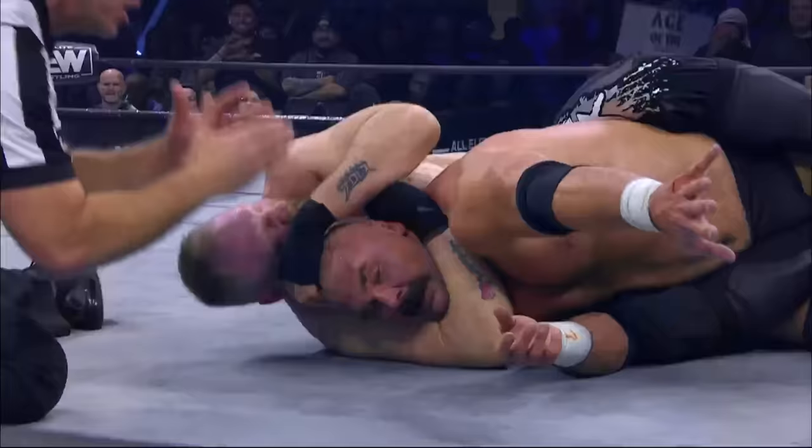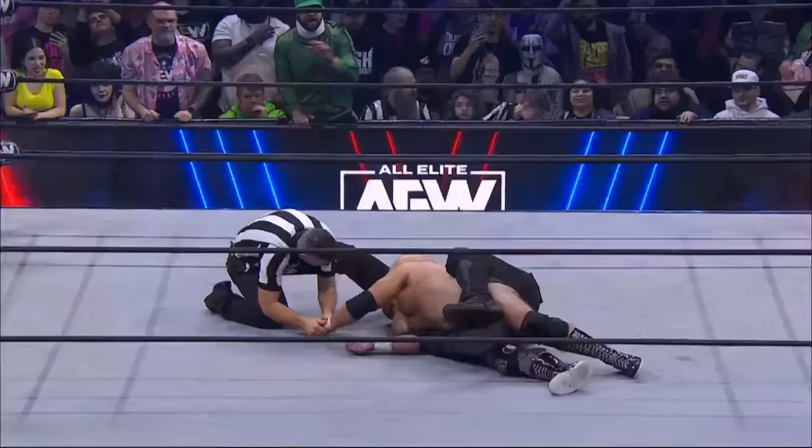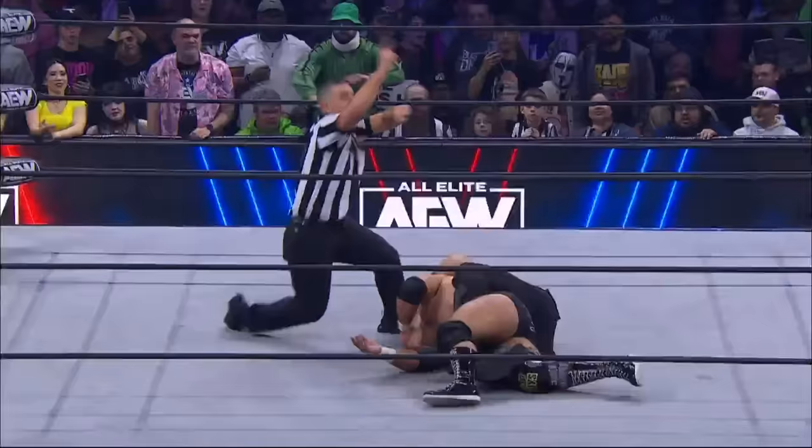Dax Harwood is in the center of the ring — he's in some very deep water right here. He's got to get some wrist control. He's going, I think he's going — fading. The hand is raised, Harwood is still in this. But Moxley tightening the grip. And Dax Harwood taps out.